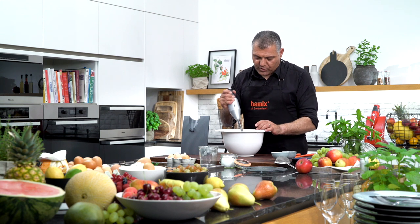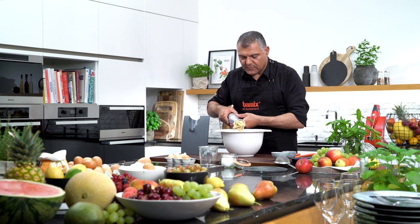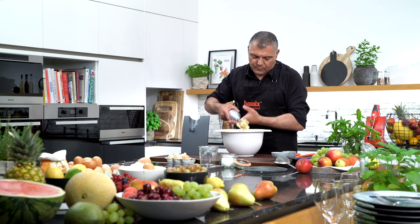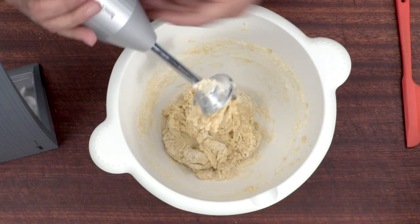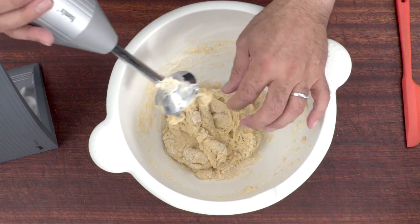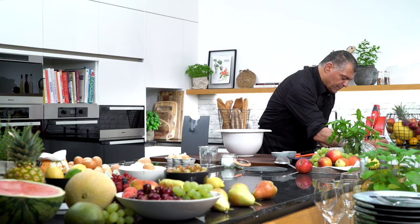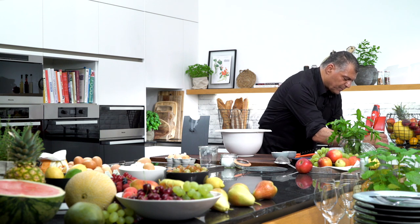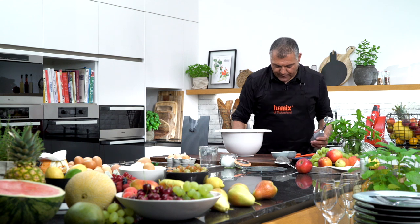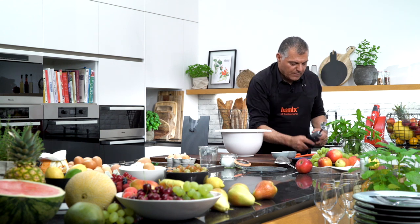Now our dough is done. We take it in our hands — just pull this out. And we just wash it, we give it a rinse. And our Bamix is clean again. Very easy.